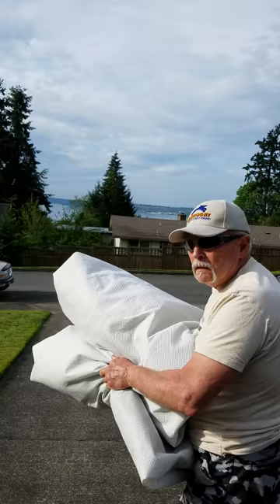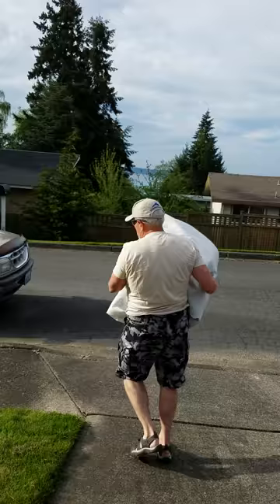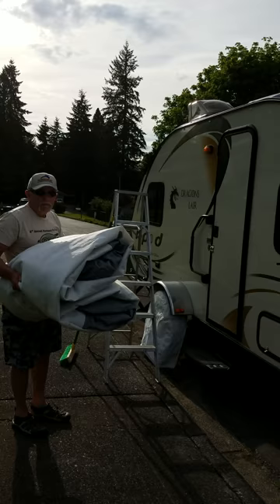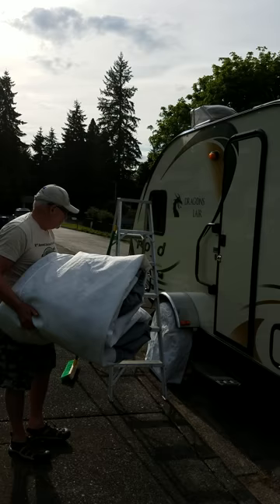It's a little breezy today, so I hope this doesn't get away from us. Remember, front side is on top, back side is on the bottom. Now I'm going to lift this whole thing up on top of the R-Pod by walking up the ladder — be very careful.